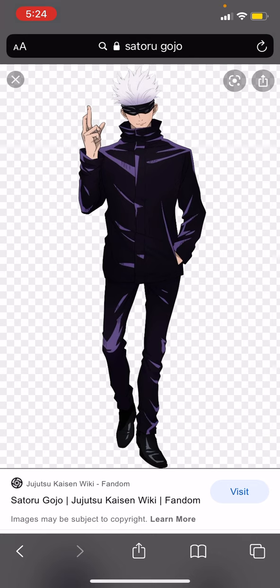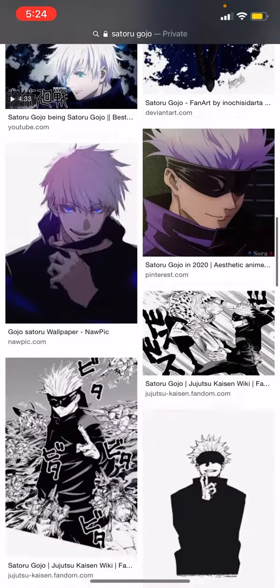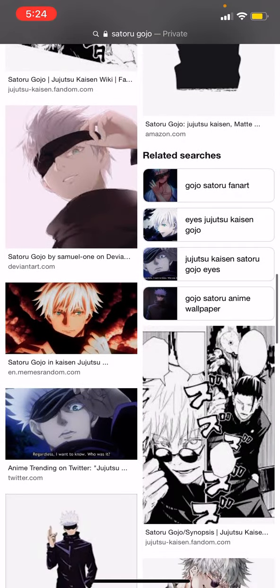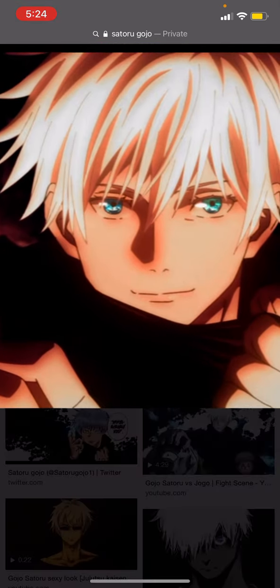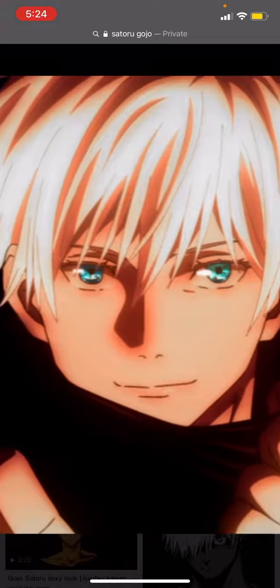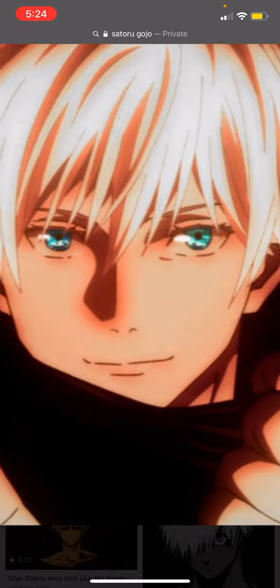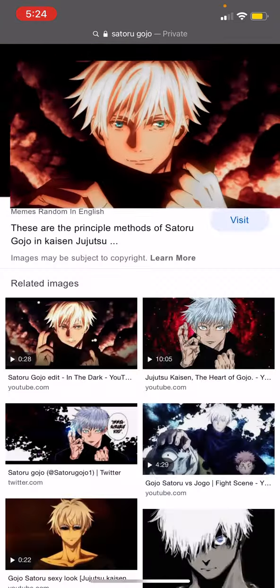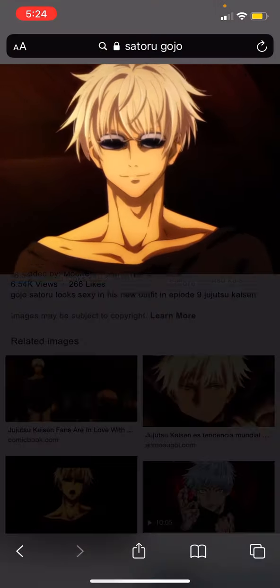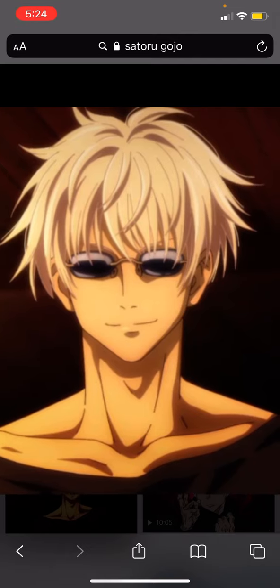he has white hair and he wears a blindfold. Well, let me tell you, he has some very, very beautiful eyes. Look at those eyes. You can just so easily get lost in them. Oh my God. Wow.